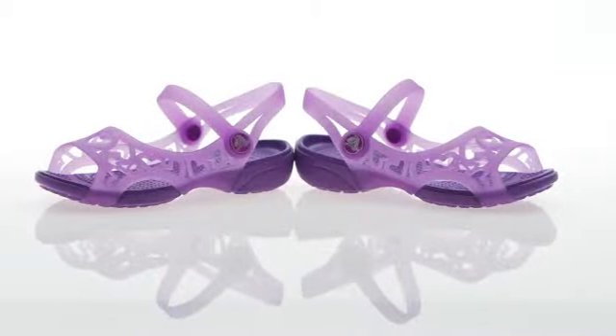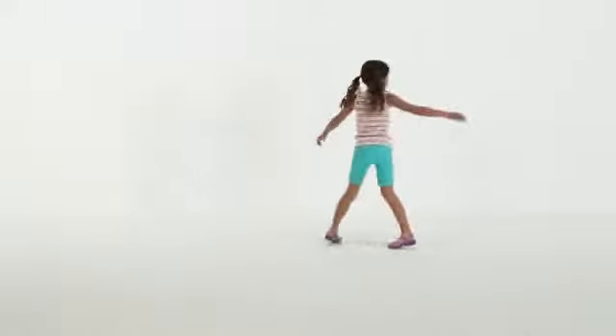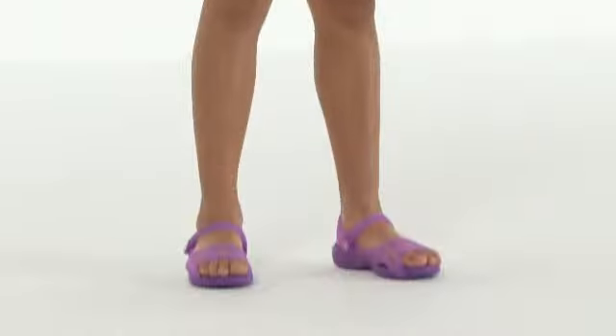Girls' Adrena Heart Sandal. Love from toe to comfy heel. Let her wear this lightweight, flexible flat to her heart's content.